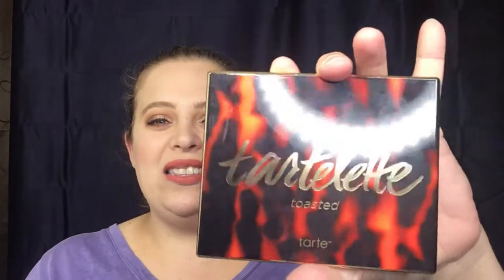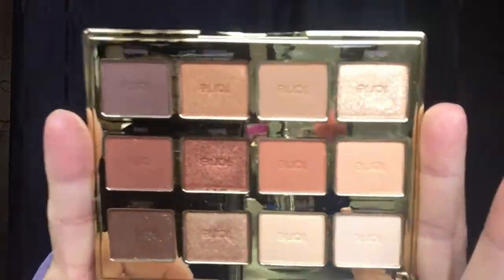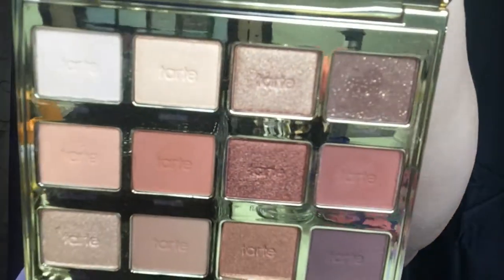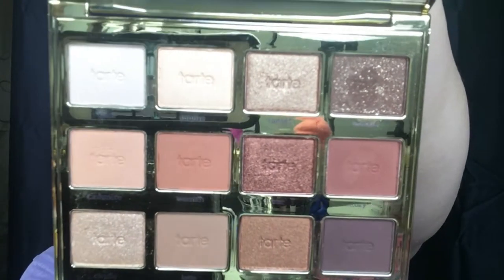The palette itself looks just the same as the box — it has that little fire kind of background to it and says 'Tartlet Toasted.' The back is just gold. The whole entire top half is a mirror, so you do get a full-size mirror with that. And these are your colors right here — I think the color selection is really, really pretty.